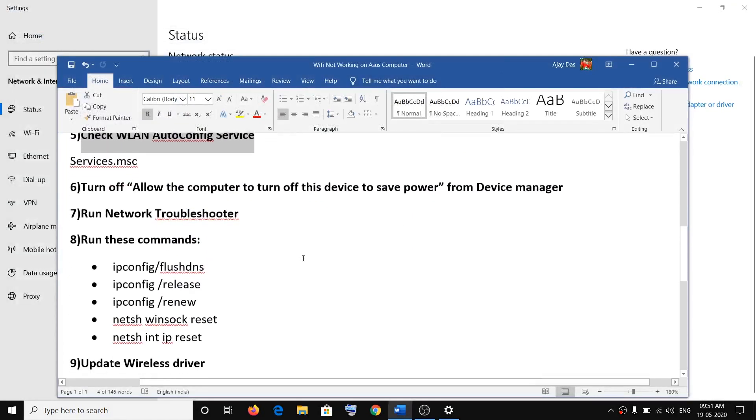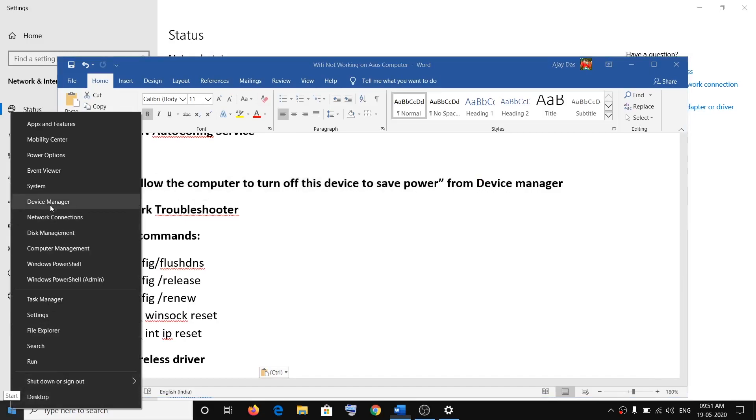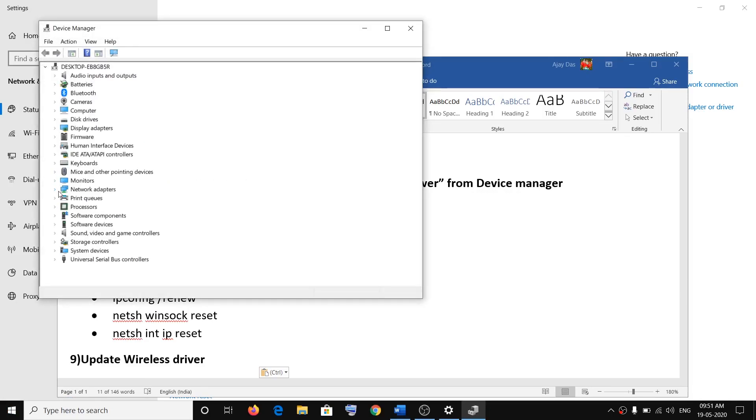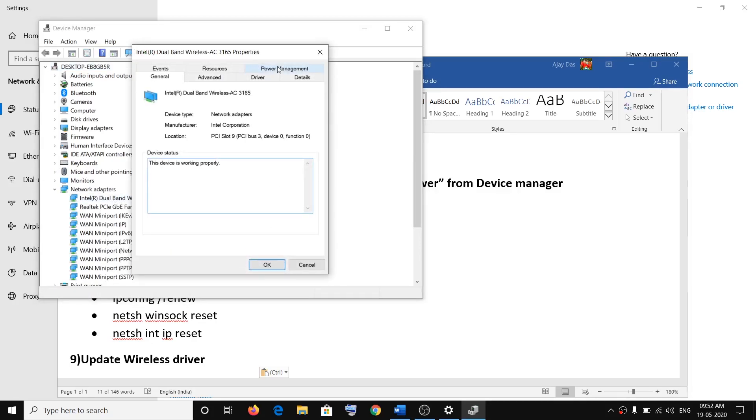The next step is to turn off 'Allow the computer to turn off this device to save power' from Device Manager. Right-click on the Start menu, click on Device Manager, expand Network Adapters, right-click on your wireless card, click on Properties, go to the Power Management tab, and uncheck the option that says 'Allow the computer to turn off this device to save power.' Click OK, then restart your computer.